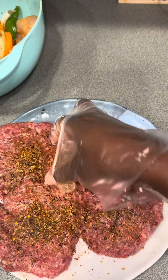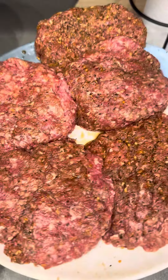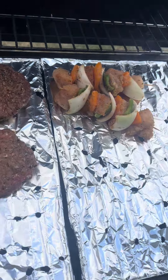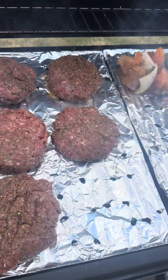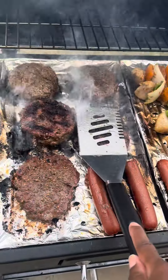I got this pack from Harris Teeter for ten dollars — shoutout to Harris Teeter! This was the end result after I went ahead and seasoned up the chicken kebabs and the hamburgers. Voila!